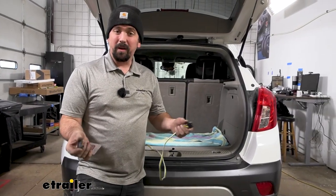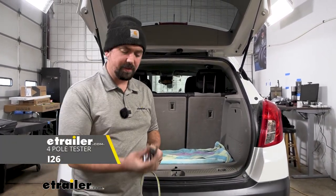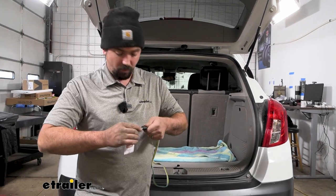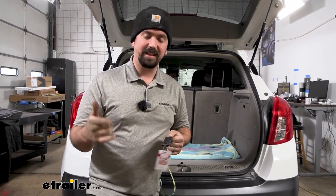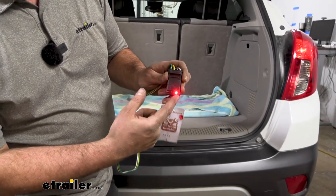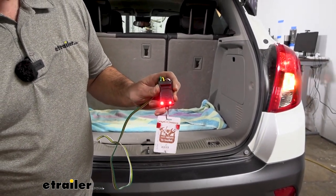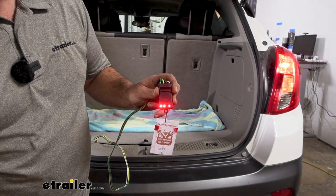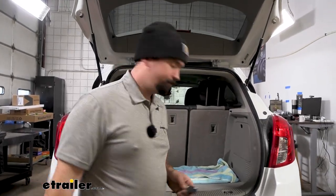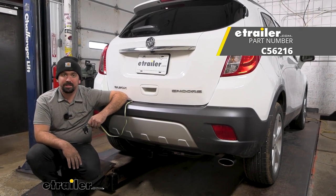Now that we're hooked up to power, we can go ahead and test our four-pole. We want to make sure it's working before we hit the road. I'm using a four-pole tester — you can get these at eTrailer. Another option is to hook up to your trailer and have someone run through the light sequence so you can see it on the back end. We'll start by running our running lights, then our left turn signal, our right turn signal, and finally our brakes. With everything working properly, we're ready to start using our four-pole. That was a look at and installation of the CURT four-pole trailer wiring harness on a 2016 Buick Encore.